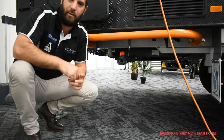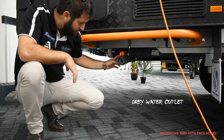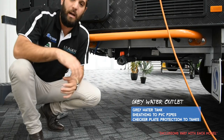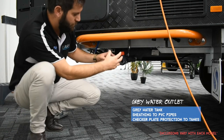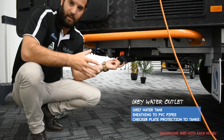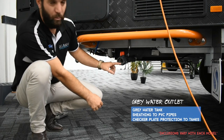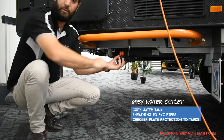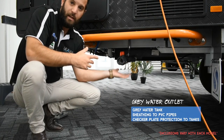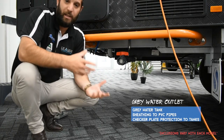We're standing next to a Territory, which is the off-road model in the Supreme range. Here is the grey water outlet. This model has a grey water tank, protective sheathing on the PVC pipes, and a check plate guard over the water tank. You will always have a grey water outlet on the off-side. On a normal or semi-off-road van, you'll have a grey water outlet to screw a hose onto and run to the caravan park drain. If your model has a grey water tank, you have a valve here to store grey water until you can get to a dump point.